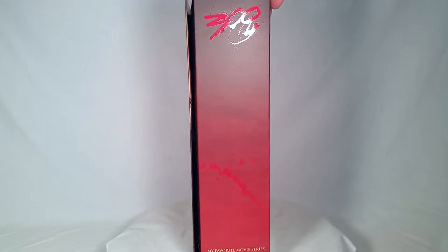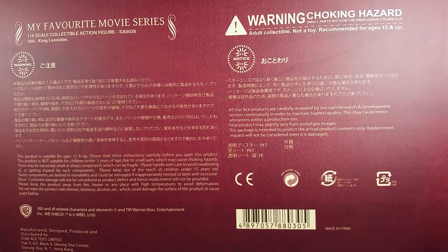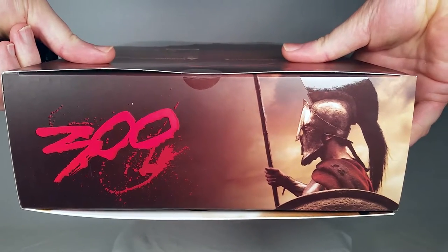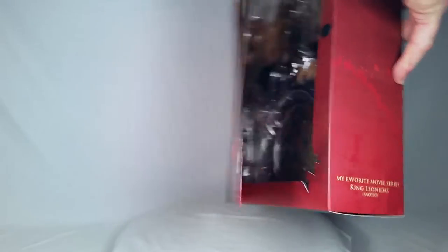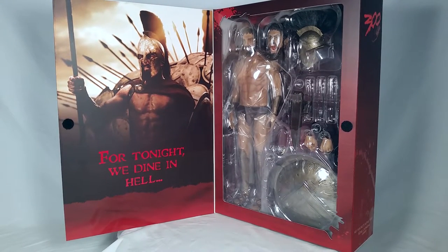On this side of the box it says the same thing. On the back of the box we have some information about the figure with some warnings on it. On top of the box we have another image of the character and the 300 logo. On the bottom of the box we have the 300 logo. The box opens up with a little flap like this. One of the lines from the movie says, 'For tonight we dined in hell.'